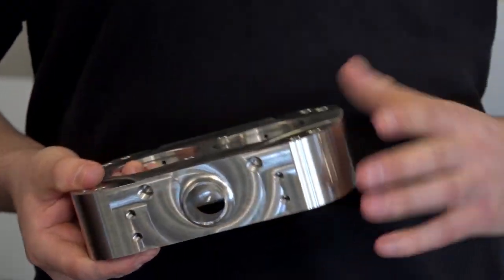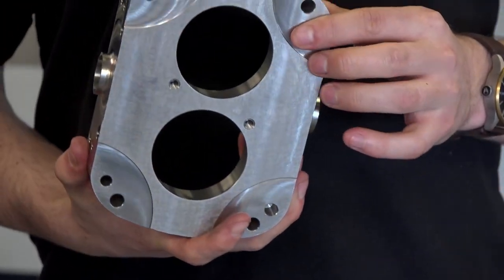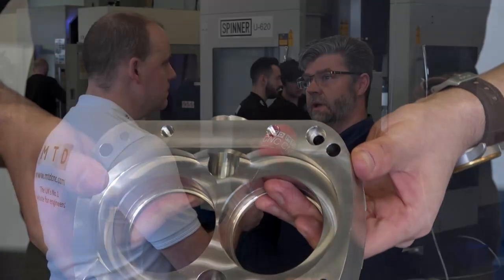One of the jobs that you took this machine for was one you were struggling to make any money on. It's made out of solid — there were two roughing ops and then three finishing ops on top of that. By moving it onto the Spinner we're doing it in two ops now and all the sizes come out correct.